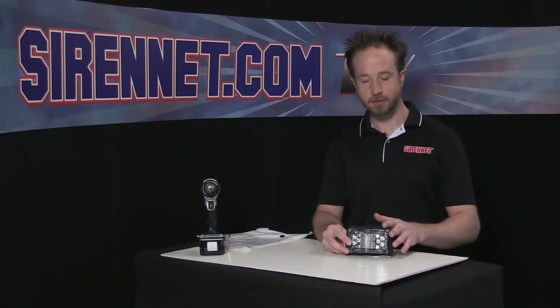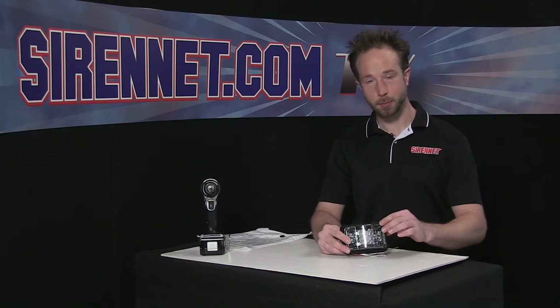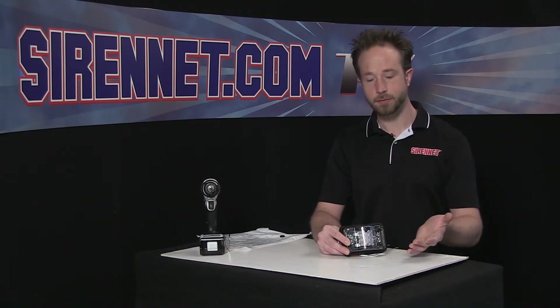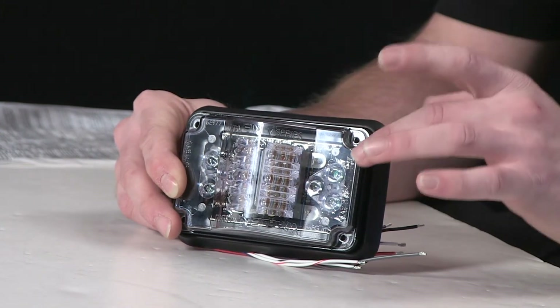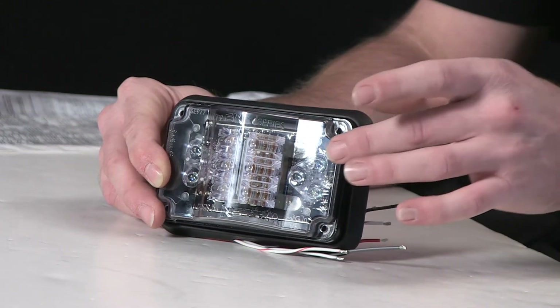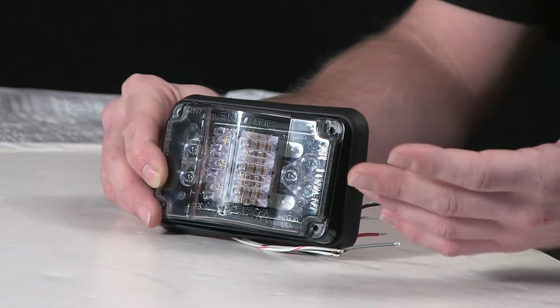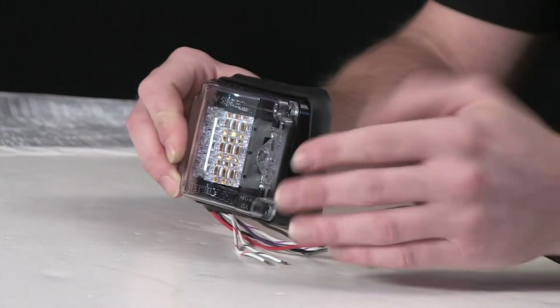Whelan Engineering's 4V series full LED light head happens to be a triple purpose product and also a member of the V series family. This one here with the 4V follows the traditional footprint of a 400 series light head, and with it can be paired up with V series, V23s, or any of the other V series family, such as the 500 series.